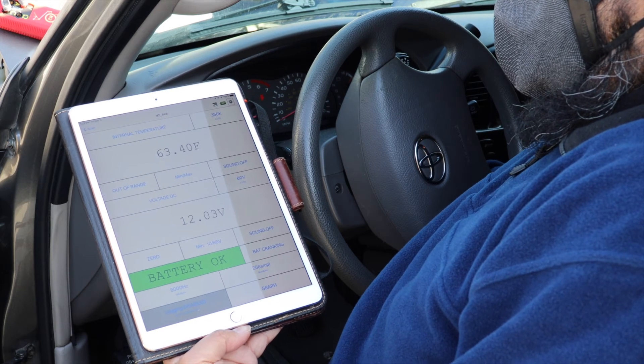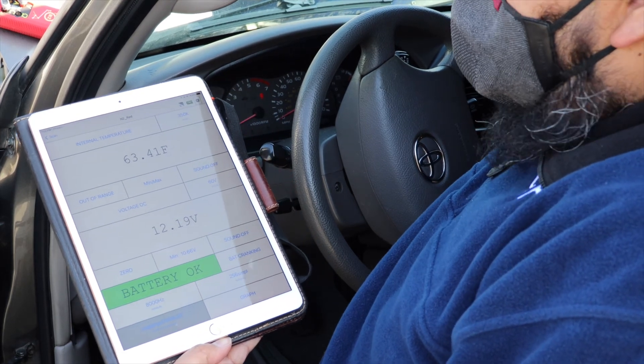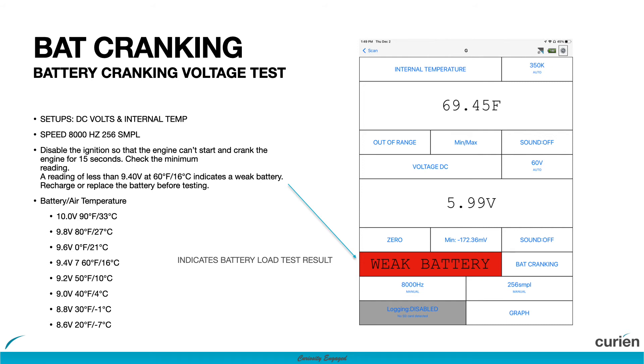During the test, if the battery voltage drops anywhere between 8.6 volts to 10 volts, depending on the ambient temperature, the application will provide a battery okay or weak battery warning. Please reference this chart for your temperature needs. If the battery is in a good operating state, the system will provide a battery okay status.